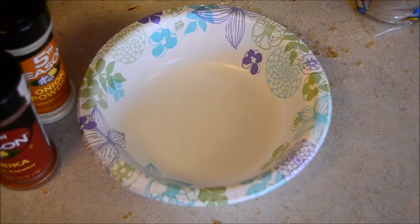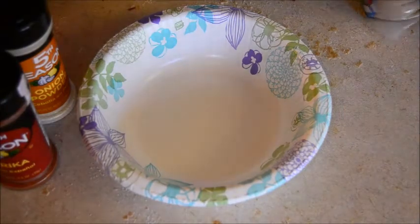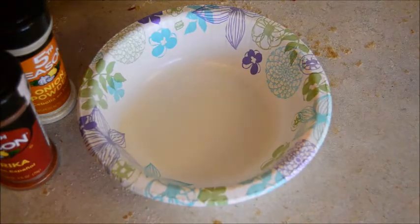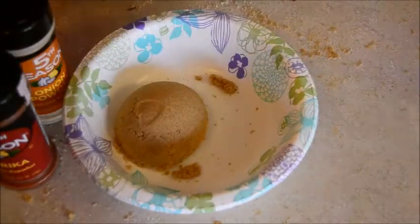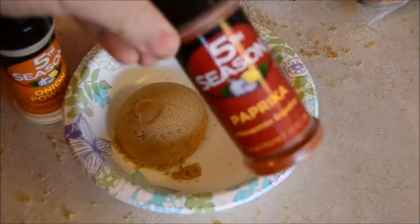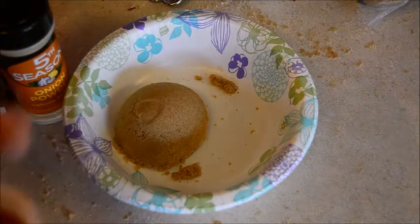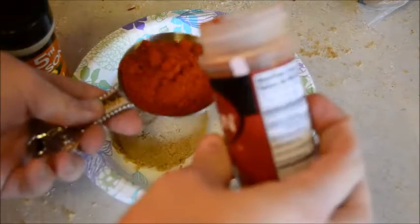Let's go ahead and start building our dry rub. We are going to start with brown sugar — a quarter cup right there. And then we're going to give a quarter cup of paprika. It is a lot, but this is like the one dollar bottle at the store, so it's okay.